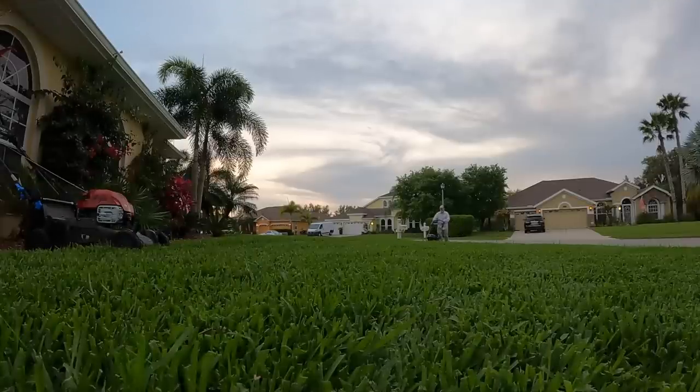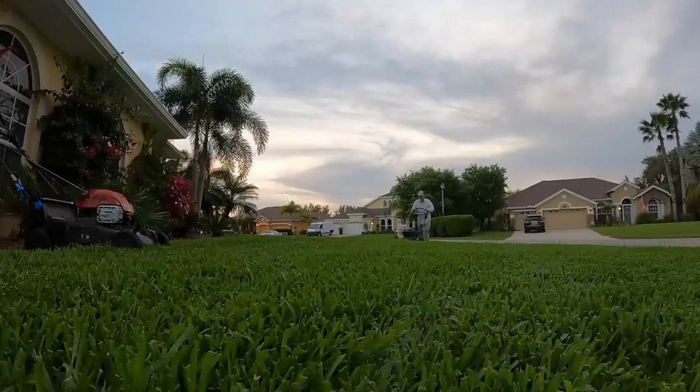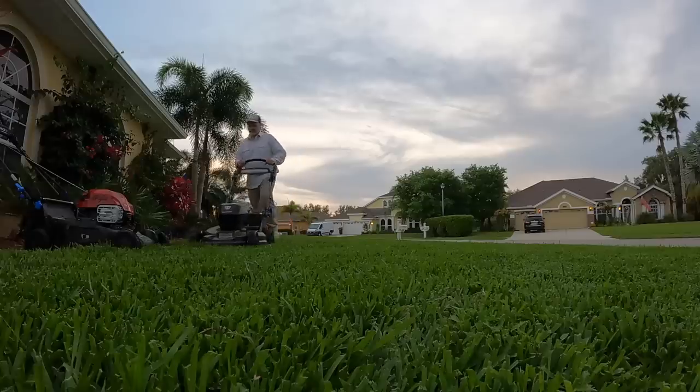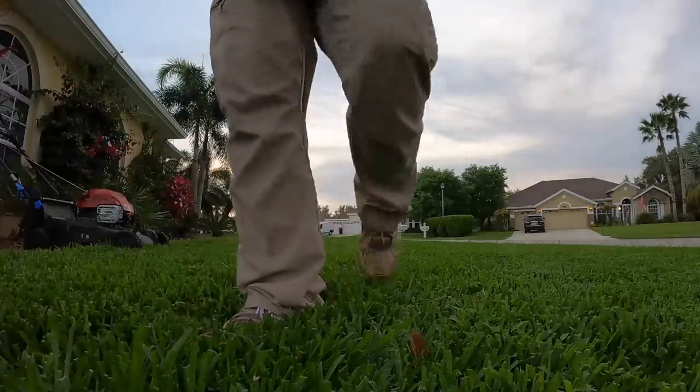So we'll have to get back to the sunset later. It's time for me to get home, put on my Toro lawyer-approved review outfit — which is long pants, closed-toed shoes, and long sleeves — and get out and see if this newly redesigned 2022 Super Recycler, which this one is the battery model, lives up to all the hype.